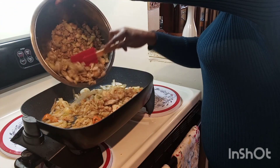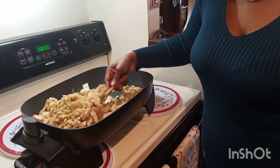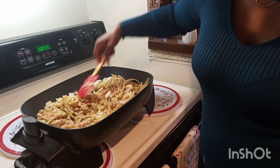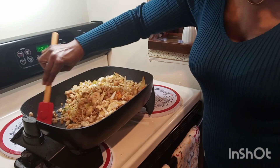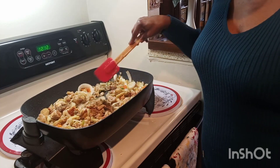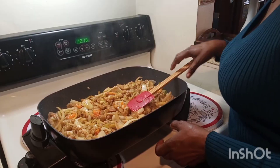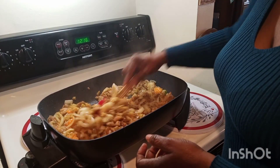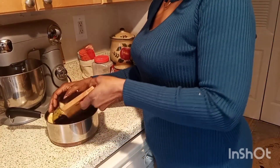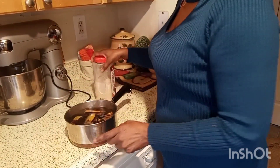Oh my goodness, look at how clean and beautiful that eggplant is! Add your eggplant to your pot and mix it very well together with the onions, pepper, celery, and garlic. Once you mix it well, go ahead and add your spices. I used Maggi Bola, Dash seasoning, seasoning oil, black pepper, and chicken seasoning. Once you mix it very well, remember not to cover it so that your eggplant can fry.